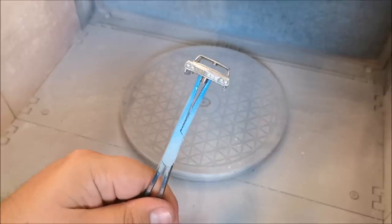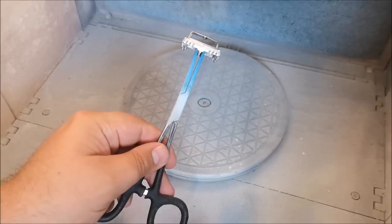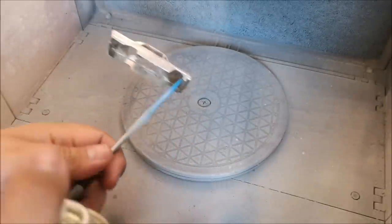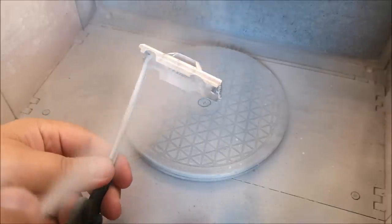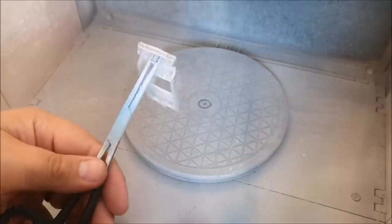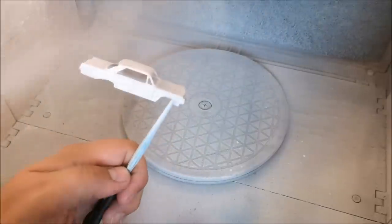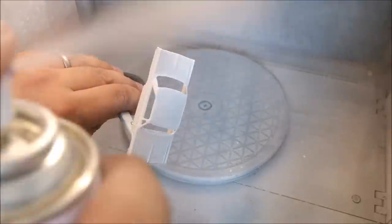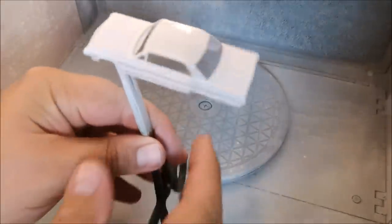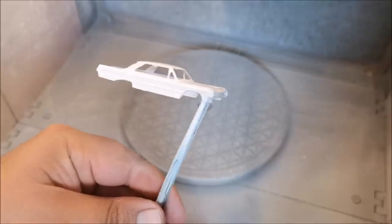I shall be using Tamiya Fine Primer in white. I kind of lay this on generously with no real care or consideration because I'll be rubbing all the way back down again. I wanted to get into one uniform color so I can start to chase down all the imperfections. And it looks good already, but it does need some further work, especially on those A pillars. So it's all rubbed down and I've had a bit of work on those A pillars, getting them looking a bit more factory.